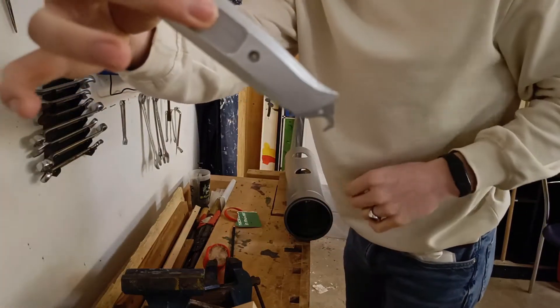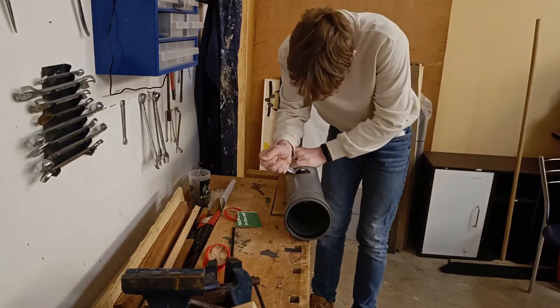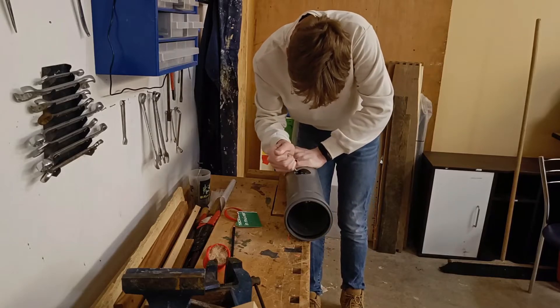Here you can see a very fancy tool, which essentially just is a very sharp knife in shape of a little hook, which I'm using to cut the pipe apart. It's working very good.